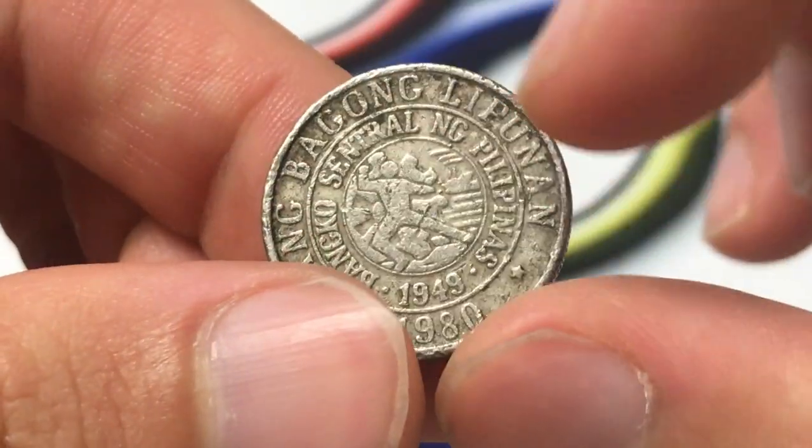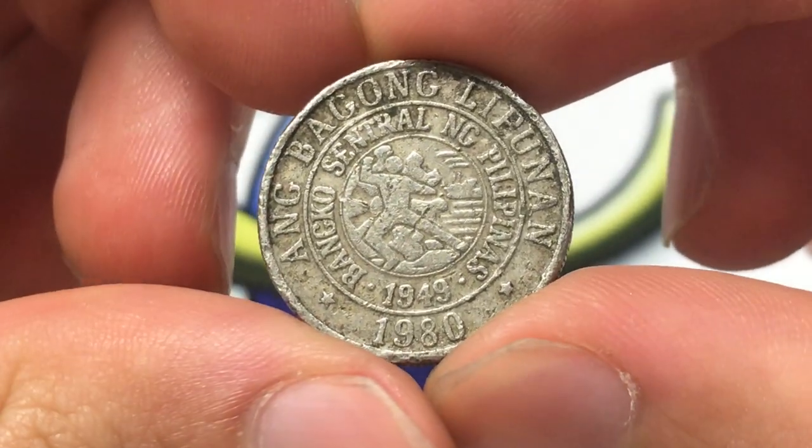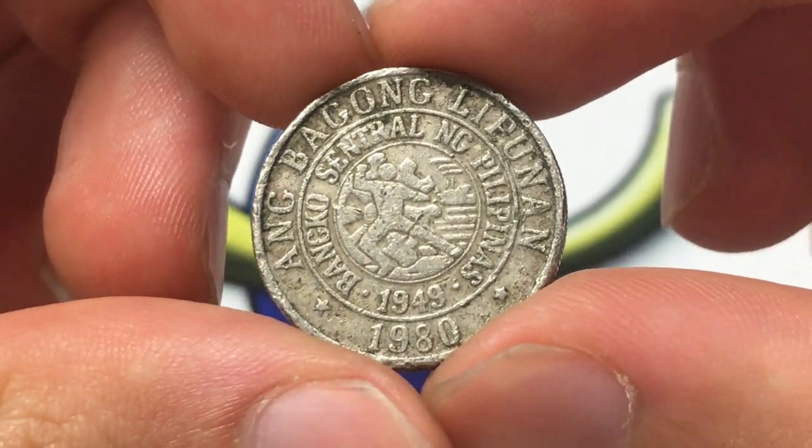It says the Central Bank of the Philippines, and then it has the logo of the Central Bank of the Philippines in the middle.